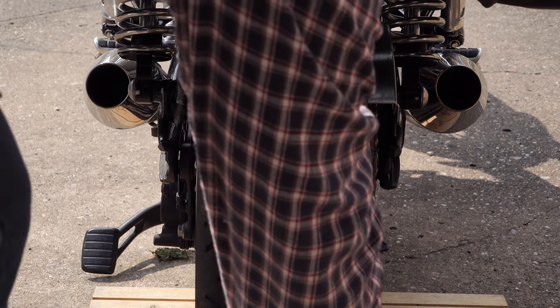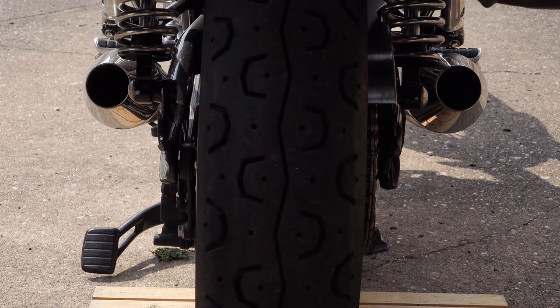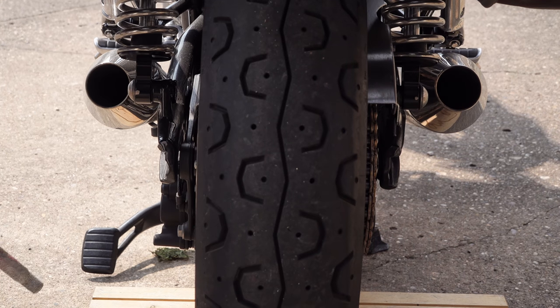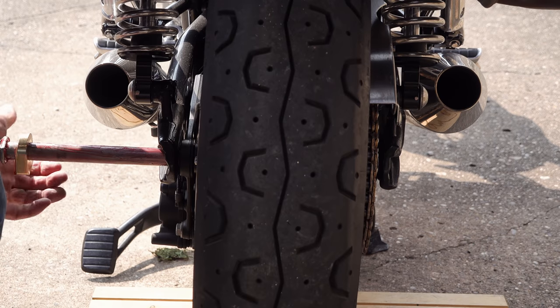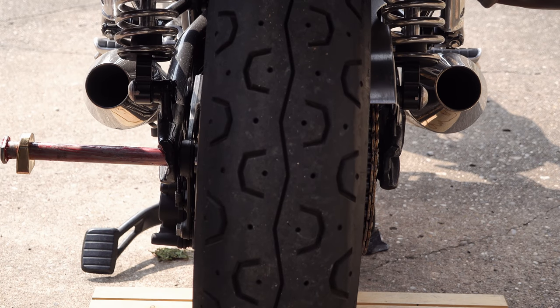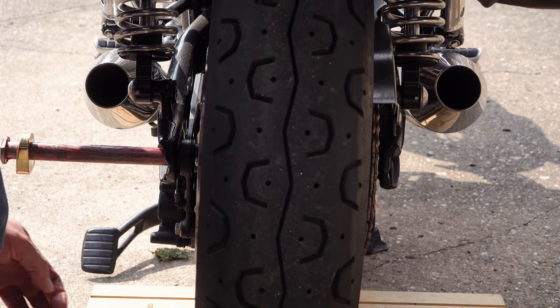Before I could reinsert this axle I had to clean it all up with some fine grade wet and dry. Luckily it was just serviceable, but I am going to have to look at replacing it at some stage in the future. I then greased it up as it should have been from the factory before reassembly.